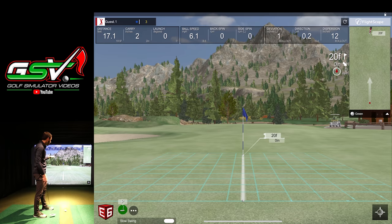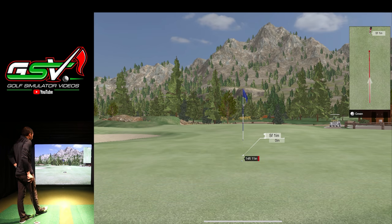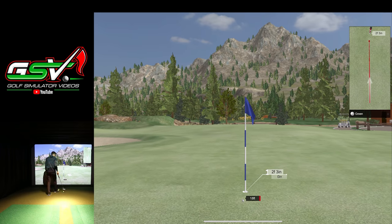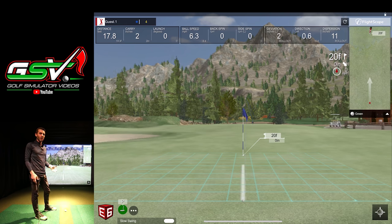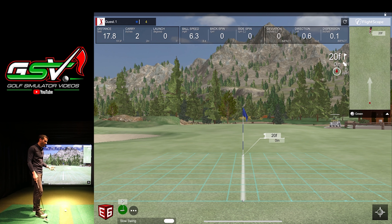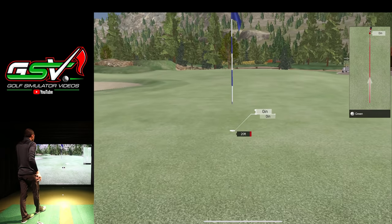We're going to shorten the putt up in a minute because a lot of leagues play either 10-foot or 8-foot gimmies. Let me hit a couple more of these — I really want to make one. The fusion tracking is cool — the fact that they're using this built-in camera inside the Mevo Plus, which also does swing recording. They're updating the FS Golf app to allow external cameras as well, up to three external sources. That update was a few weeks out from the PGA Show. There we go — in the hole!